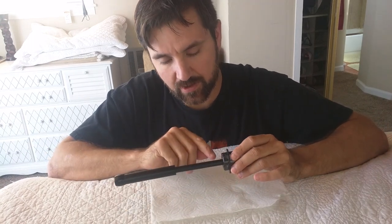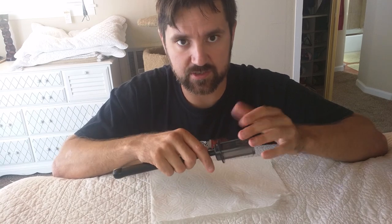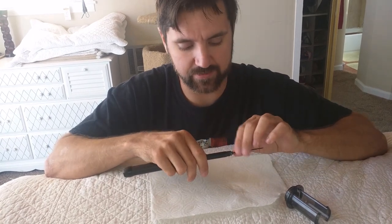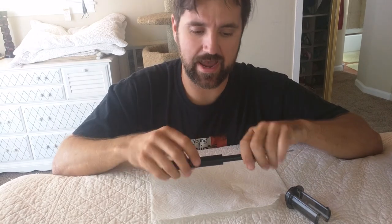When I first did it, it was harder and I didn't realize it would unlock that way — it's a twist lock. Once you do it a couple of times it gets easier. Try not to do it too much or you'll wear it out.